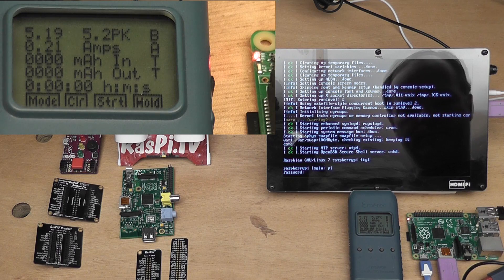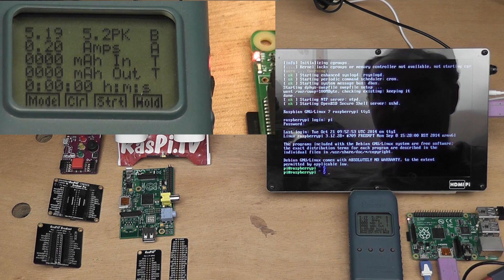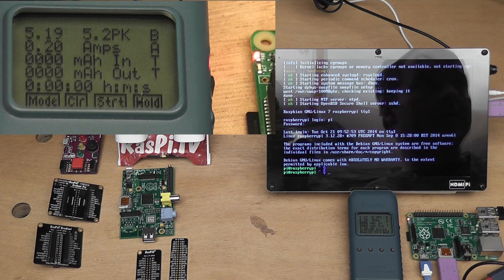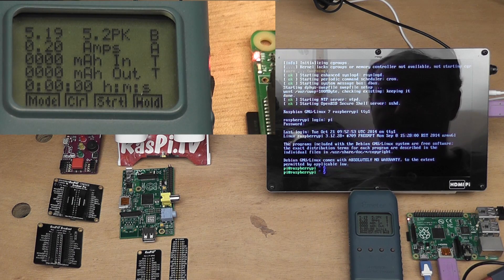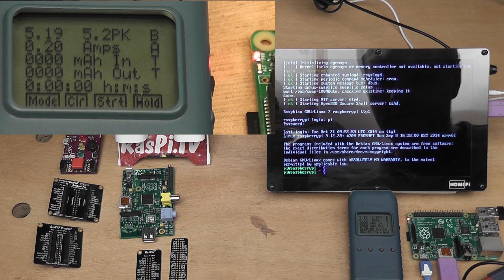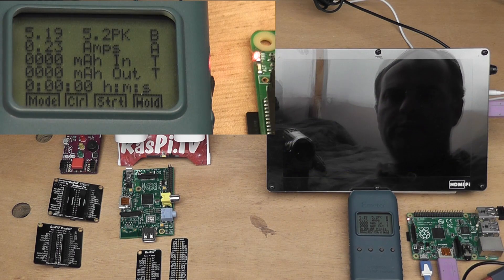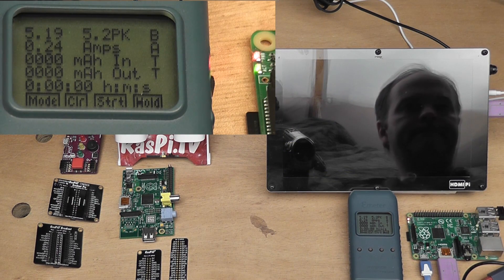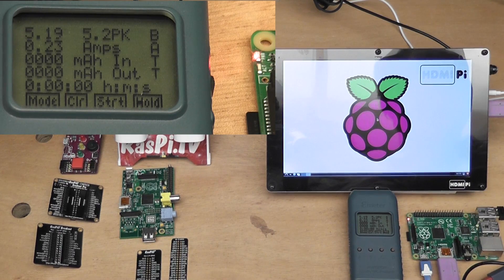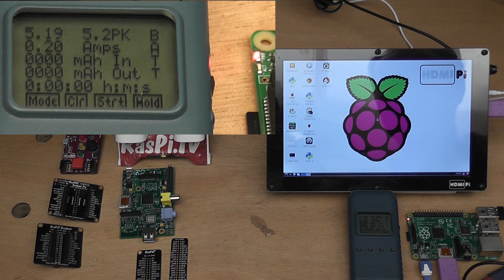We log in and it's stabilised at 0.20 amps, which is 200 milliamps. Let's see what happens when we boot LXDE — 0.23, 0.24, flickering between the two. Now that's loaded, it's stabilised at 0.20.